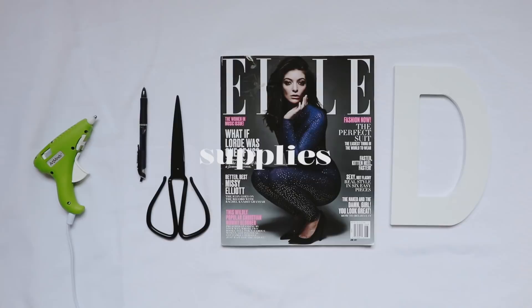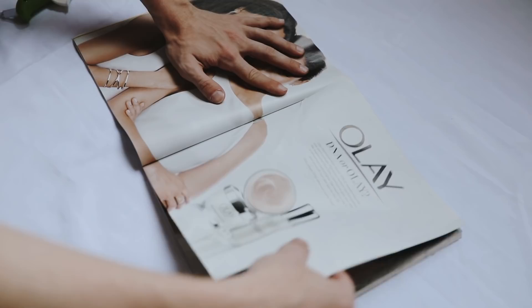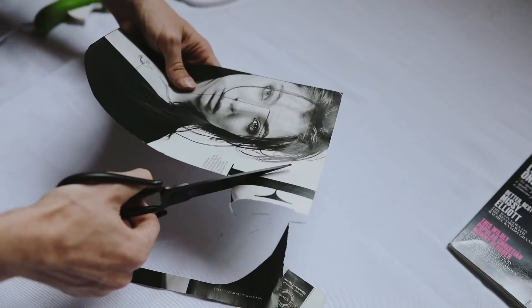Last but not least is this graphic wall initial. All I used was a magazine, a wooden initial, scissors, a pen, and a hot glue gun. I started by finding the picture in the magazine I wanted — I knew I wanted to use this Lorde magazine I've had forever because I just love her. I found this picture of her inside where she looks incredible, so I decided to collage it on the front. All you do is lay the letter on top, trace around the edges, and then cut it out with scissors. It's pretty self-explanatory. Cut around the outside of the page and you can also cut out the inside by making a little snip and cutting it out.